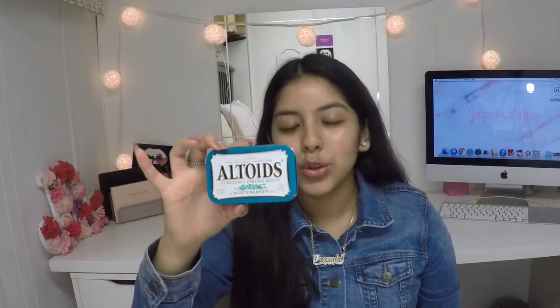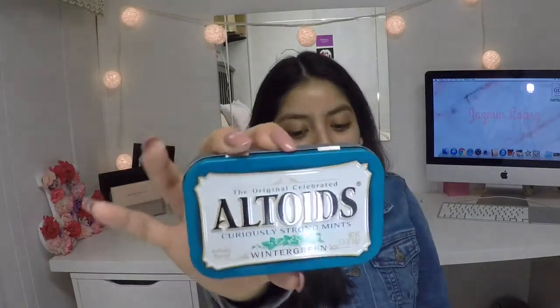Next I have mints — these are Altoids wintergreen mints. I love these so much, I'm literally addicted. I could eat one whole box a day, not because I need to freshen up my breath, but mainly because I'm just addicted to eating them. I love these, highly recommend them.